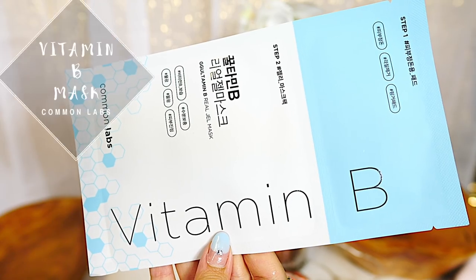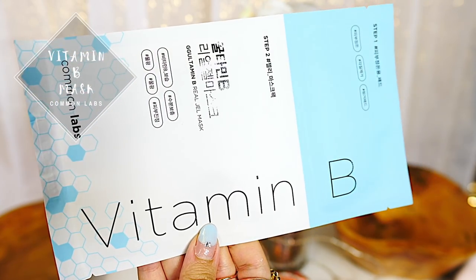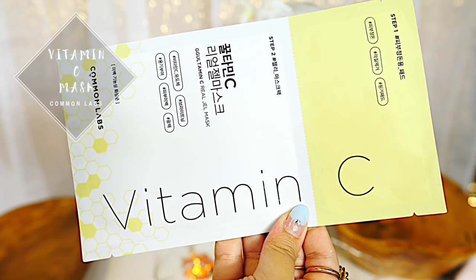If you have dry skin, I recommend the vitamin B mask because it helps soothe and calm your skin, giving a lot of hydration. I like using this at night even though I'm oily skin, because I'm just laying like a dead body — I'm not moving and I'm not active, so I'm not producing oils. During the day, I like to use the Vitamin C mask because I have textured skin. It helps smooth out my skin and brightens up my skin, especially because I have acne scars. It's so important to lighten up your acne scars with Vitamin C masks.